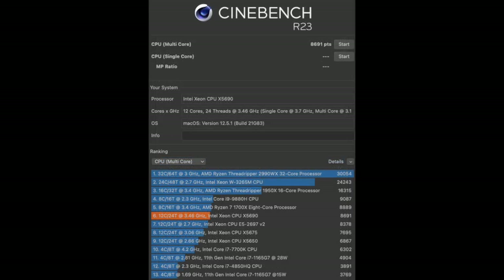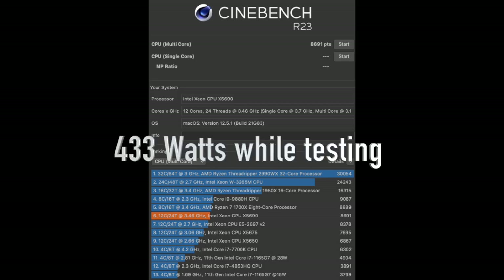The same test for the dual Xeon 5690 results in a score of 8691 — almost a 1000-point difference from the previous result. However, the dual Xeon 5690 while running Cinebench R23 was using 433 watts of power: almost 100 watts more power for the same task, and only getting about 1000 more points on the score.